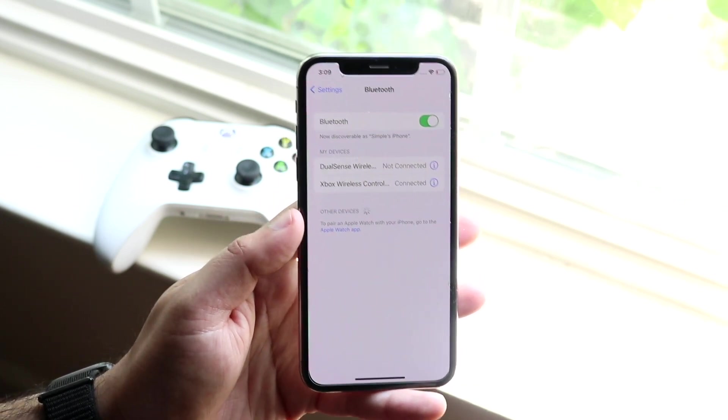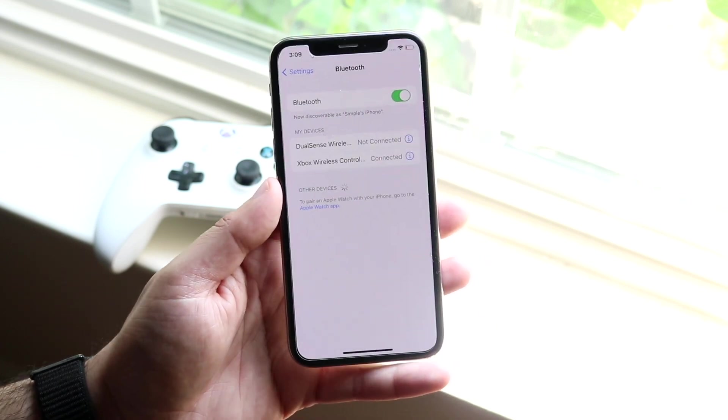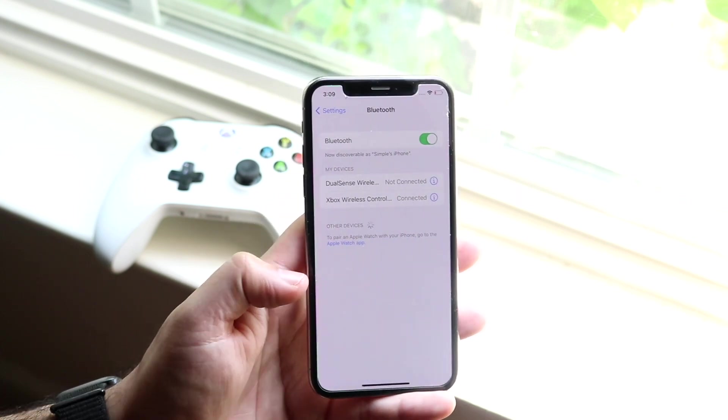And there we go. I must have not clicked it the first time, but as you can see, it is now connected. So now whatever games are supported on your Xbox One controller on iOS, you can utilize it.